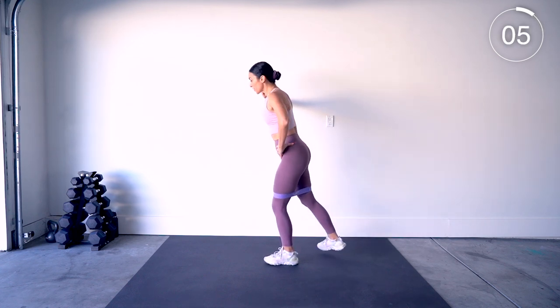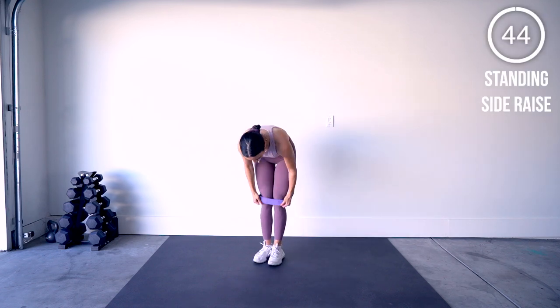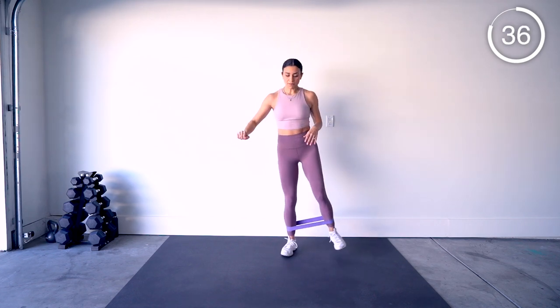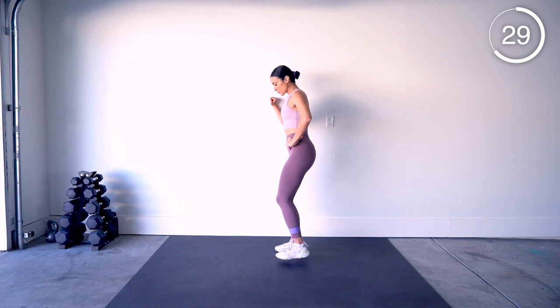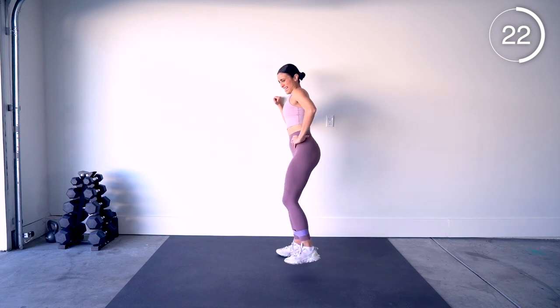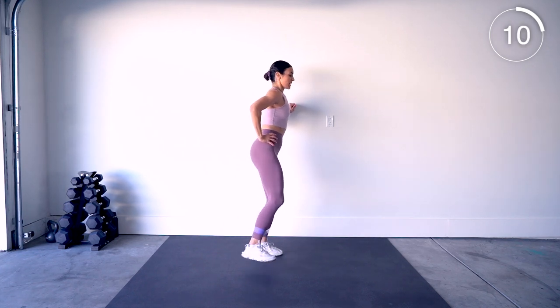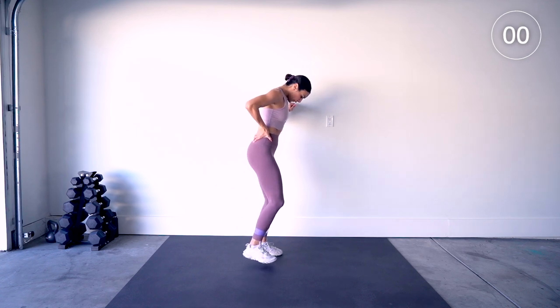We're going to slide this down to your ankles for the last movement before our break. Go ahead and drop it down — same situation except we're going to go out and nice slow release in. No bouncing — it's lift, release, nice and slow. We only have 20 seconds each leg. Standing leg is bent, and go ahead and switch. Very small movement here.